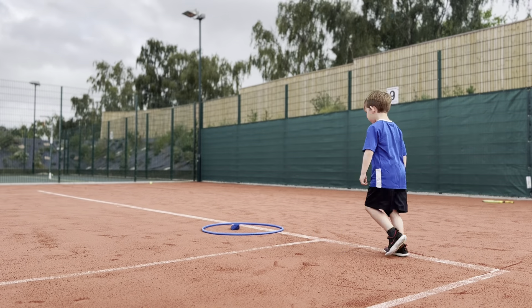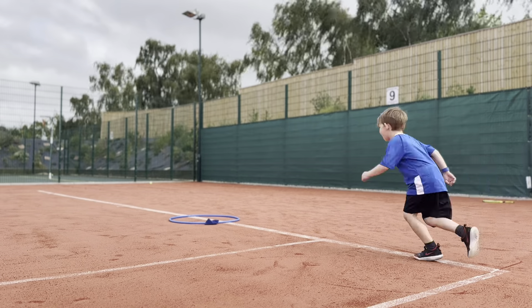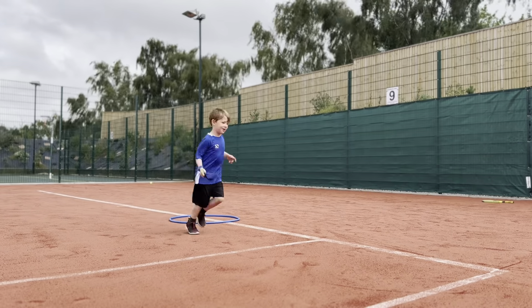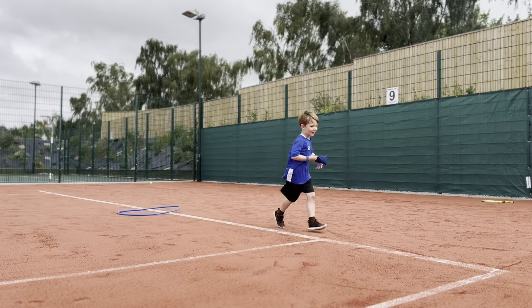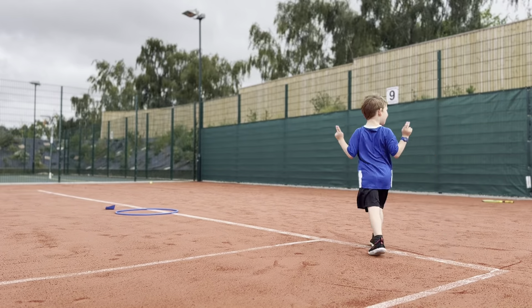One of my favourite activities for TOTS Tennis is working on sending skills. The aim of the game is to land a beanbag in the hoop and then you're able to move it forwards one. It's the team or the player that can get it the furthest in the time given.